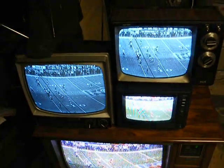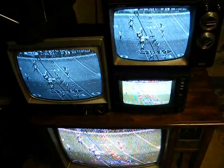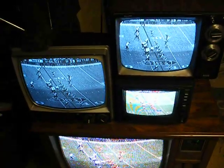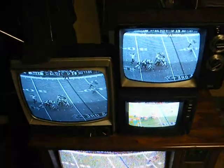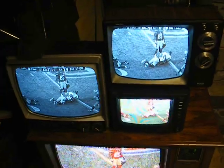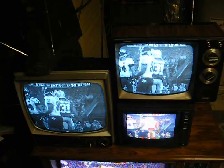So there you go, the Super Bowl TV Tower 2013. Next year, I'll try to have some vintage tube sets lined up for this. And when I say tube sets, I mean vacuum tube-based TVs from the 60s and earlier. Thanks for watching, and more to come later.